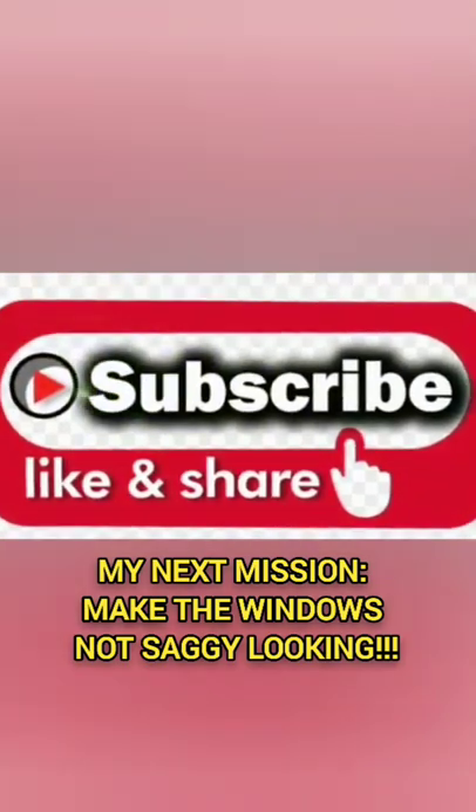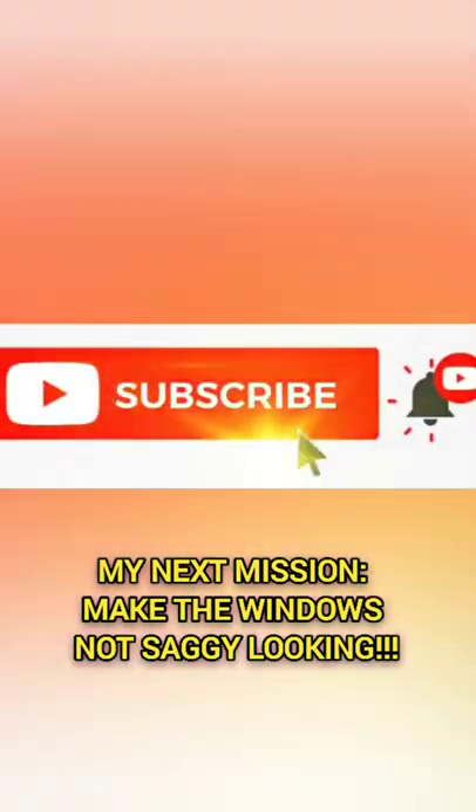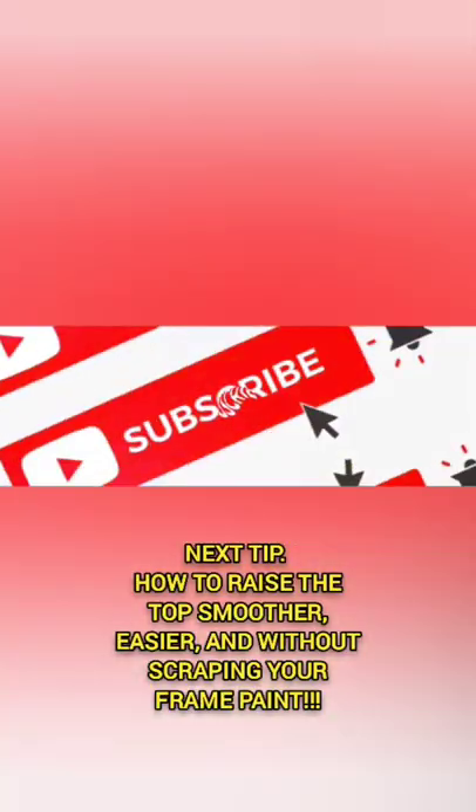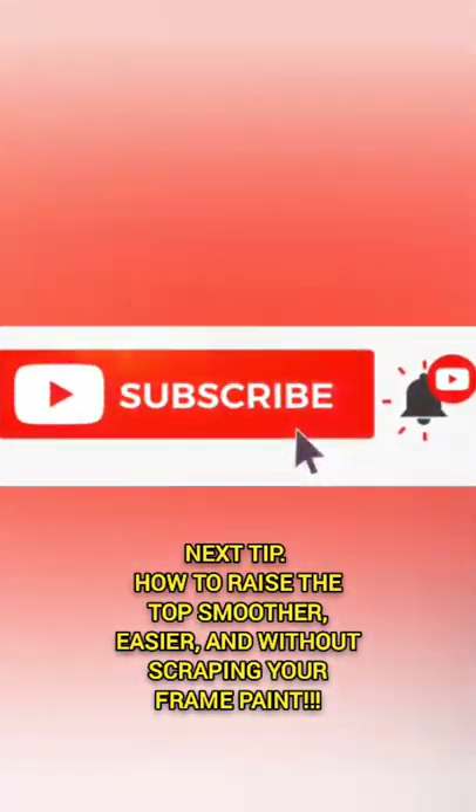Thank you for watching all the way through to the end. Please like, share, and subscribe — you know how this stuff works. Help me grow my channel, and if there's anything you want, let me know in the comments below. Thank you so much.